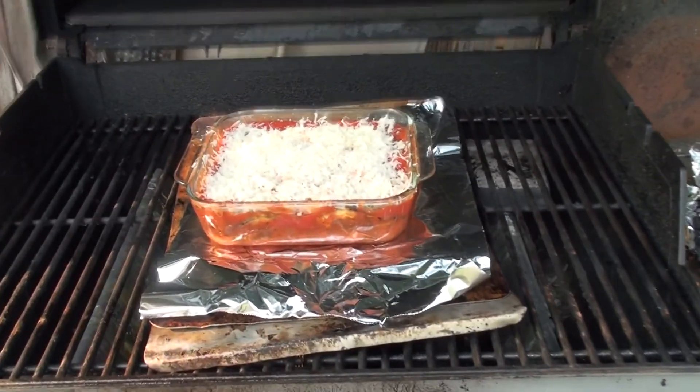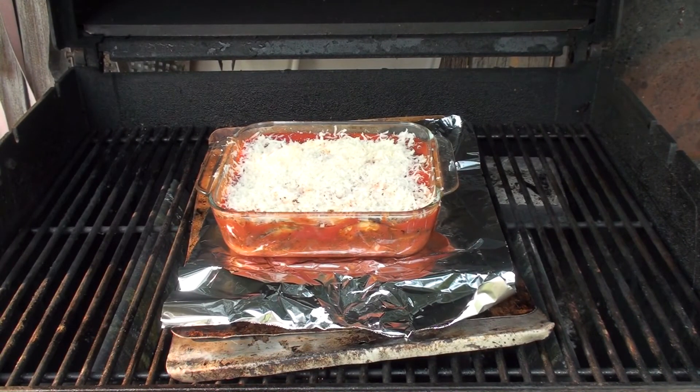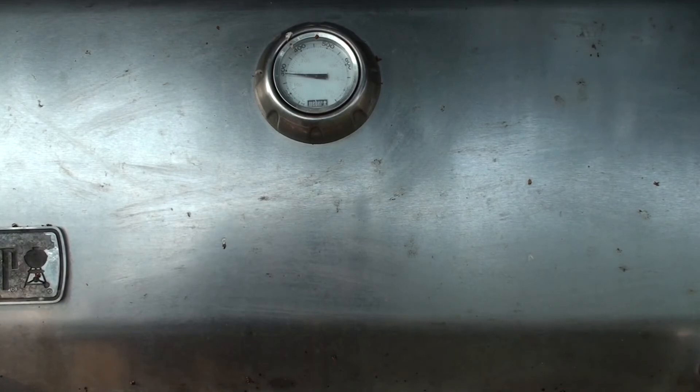I've turned off the center row of burners so that I'm not ferociously heating the bottom of the pan. I've got the other burners on low and it's 300 now — it'll come up to about 350. It'll bake for 20–25 minutes. When it's bubbling, we will serve it. Maybe a little salad or some pasta on the side — I haven't decided.